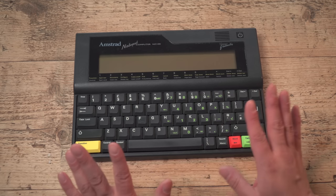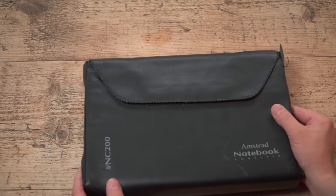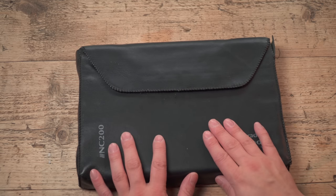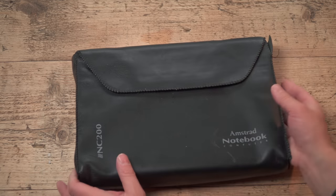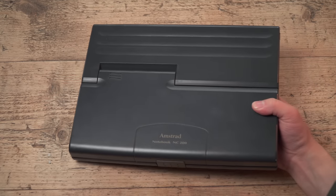So Amstrad came out with the Amstrad NC200 — and here it is. I've been looking for one of these on eBay for ages, never been able to get one for a sensible price until now. It comes in a leather or leatherette-style case, like the NC100 did. This one's not quite in as good condition as my NC100 case, but let's open it up and take a look at it.